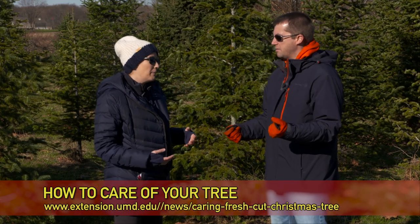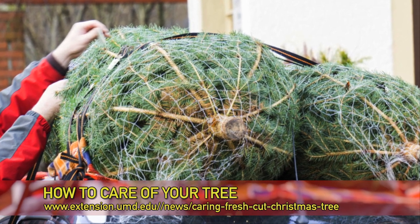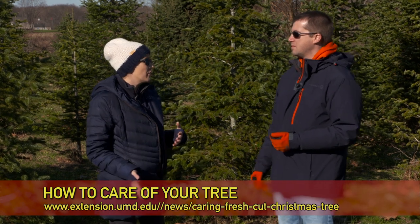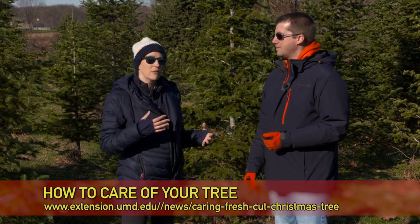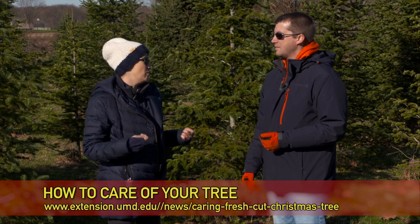You want to make sure you wrap it up. There is a netting that Mr. Tom will put it through to kind of keep it nice and bunched, but if you're going to put it on top of your car you actually want to wrap it with either an old sheet or a drop cloth used for painting, just to protect it from the wind, because when you're driving down the road the wind can actually dry it out even more.